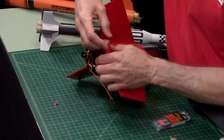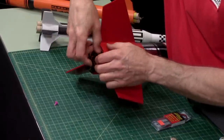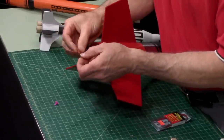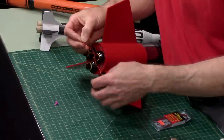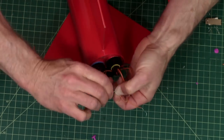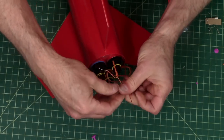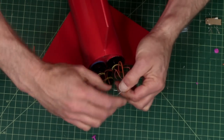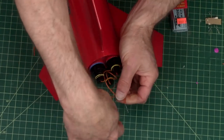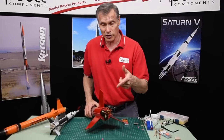It's easier to do when they're stood up — I'm just doing them upside down here. Take each of the igniters, separate them so you have one lead from each igniter, and twist them together. Then hook up your clips to them. Use a 12-volt system when you're doing Aerotech motors, because you really want them to fire hard and with a lot of power.